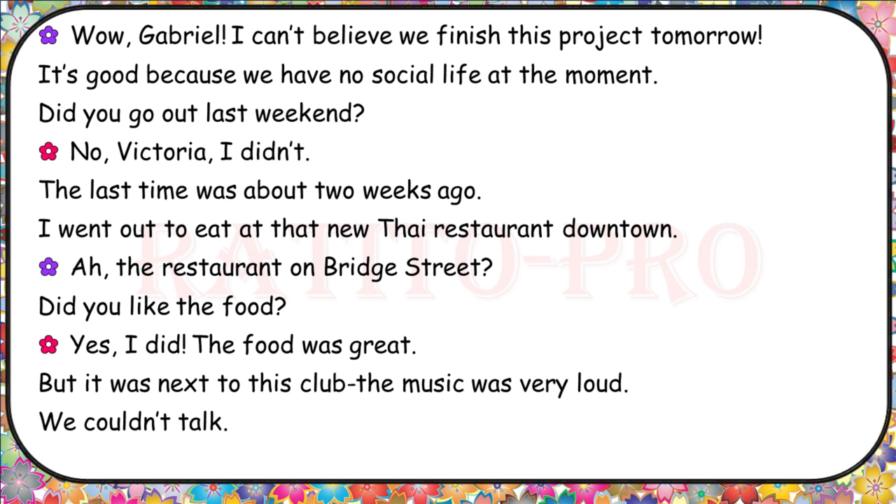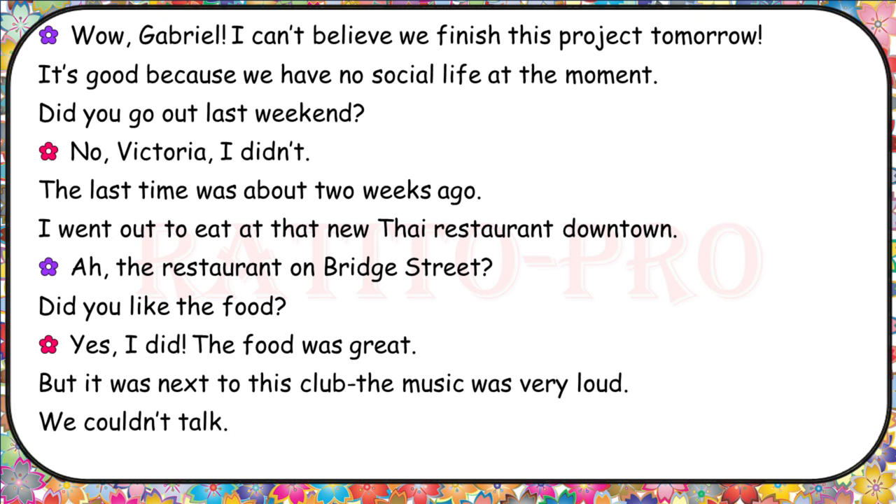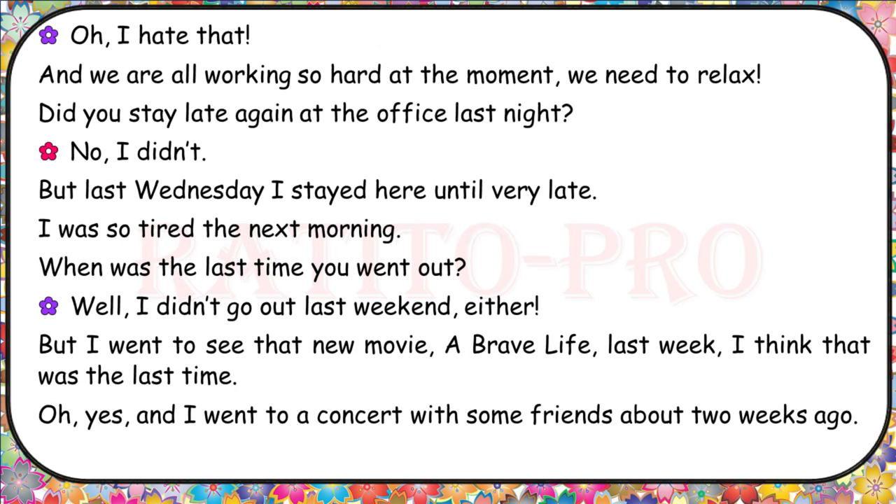Wow, Gabriel! I can't believe we finished this project. It's good because we have no social life at the moment. Did you go out last weekend? No, Victoria, I didn't. The last time was about two weeks ago — I went out to eat at that new Thai restaurant downtown. The restaurant on Bridge Street? Did you like the food? Yes, the food was great, but it was next to a club and the music was very loud. We couldn't talk. I hate that. Did you stay late at the office last night? No, I didn't. But last Wednesday, I stayed here until very late. I was so tired the next morning.